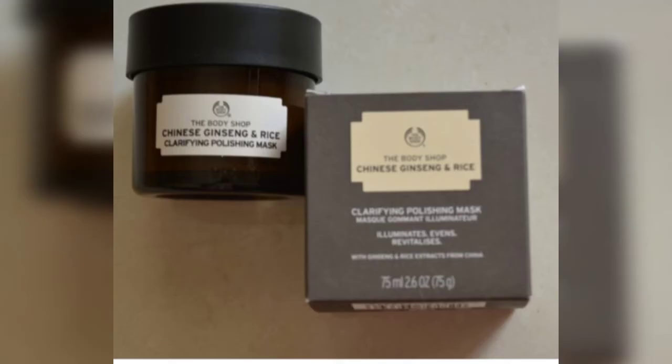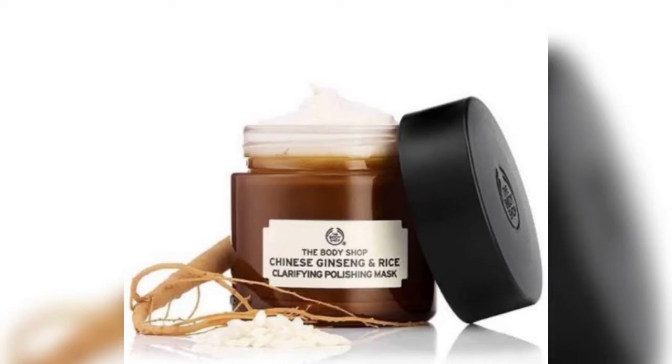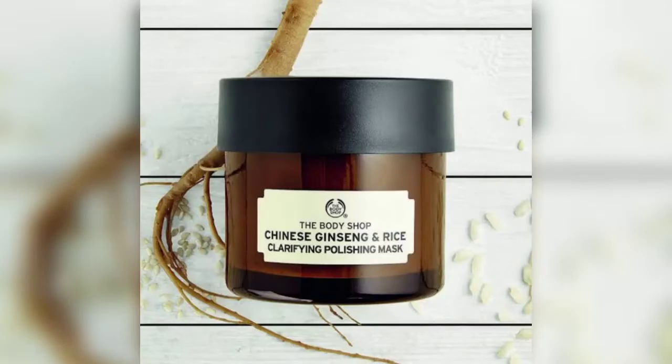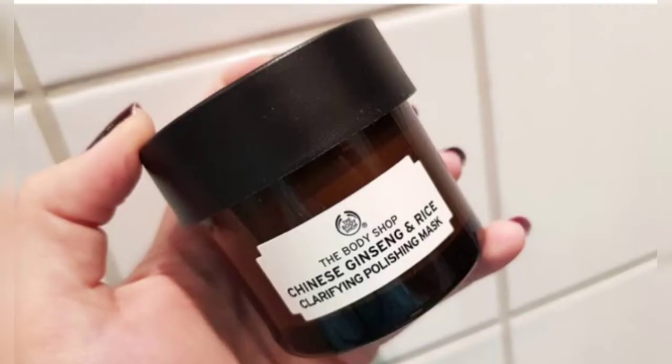First of all, let me talk about the packaging. This face mask comes housed in a brown container with a black twist-up lid, with The Body Shop logo engraved on it. The name of the product and brand is printed on the front. The product packaging is really good quality.